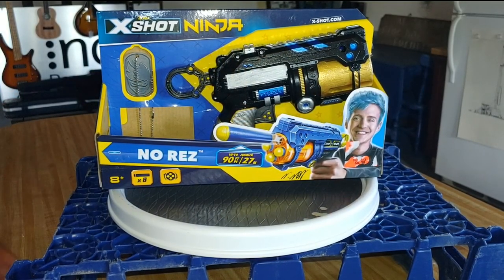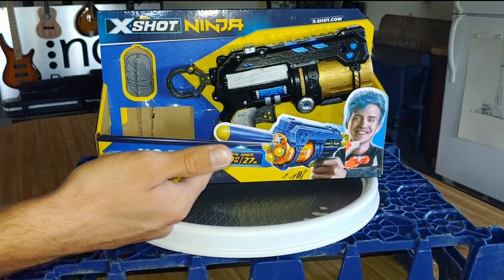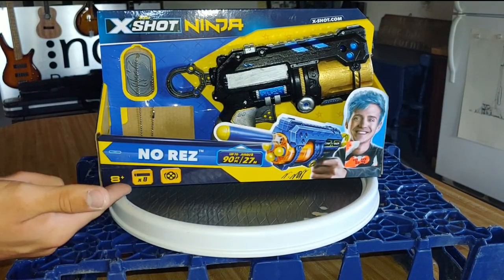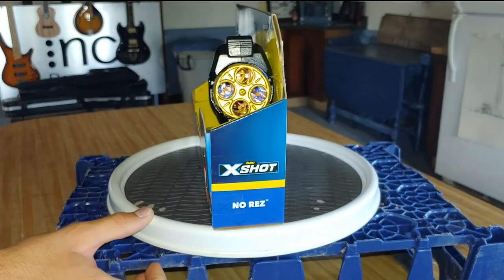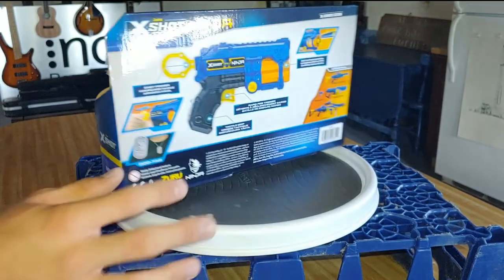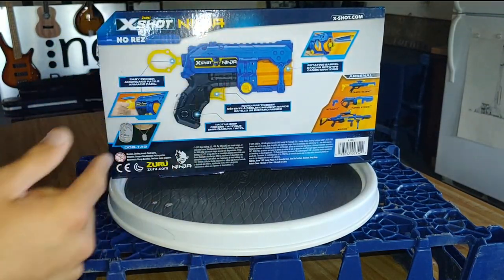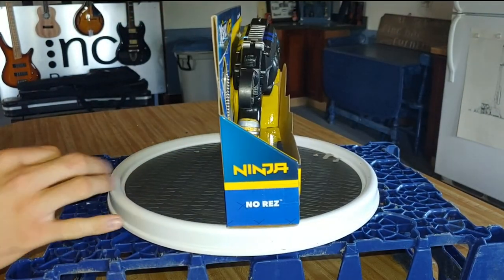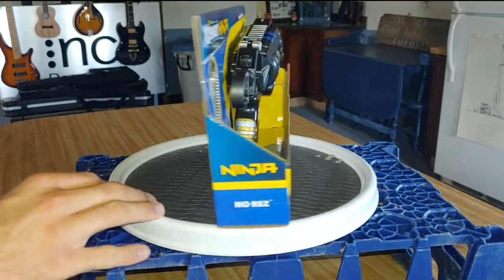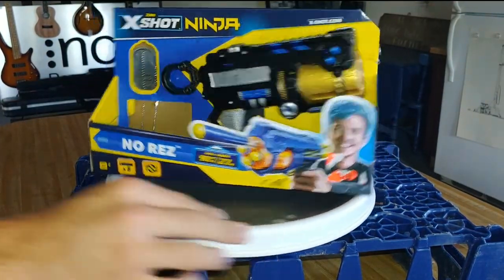Doing a quick overview of the blaster. Here we have it in its box — we got a picture of someone shooting it. It advertises up to 90 feet, eight darts, rotating barrel. Coming around to the side: Ninja X-Shot. Coming around to the back, we got a picture of the gun, the priming handle, some features, and then some other guns available from Zuru. Coming around to the other side, it just says Ninja. Let's go ahead and get the gun opened up out of the box.